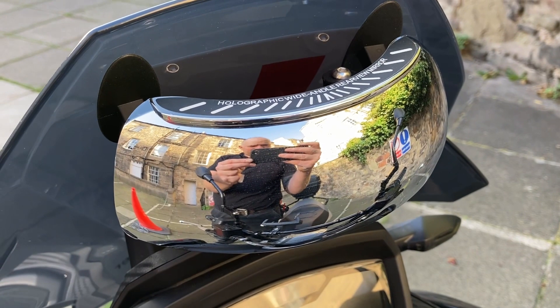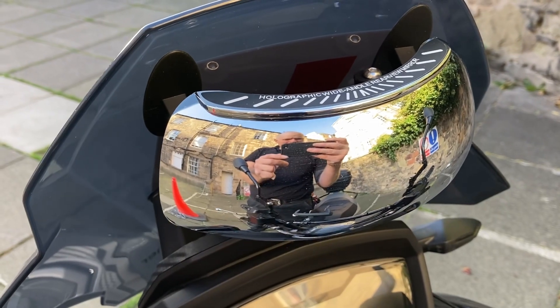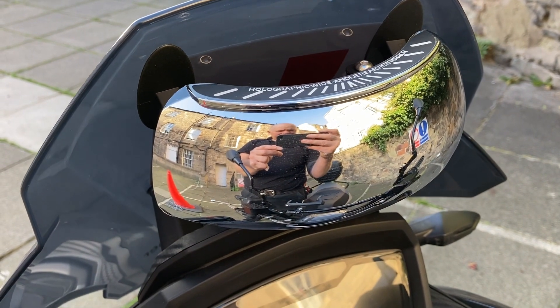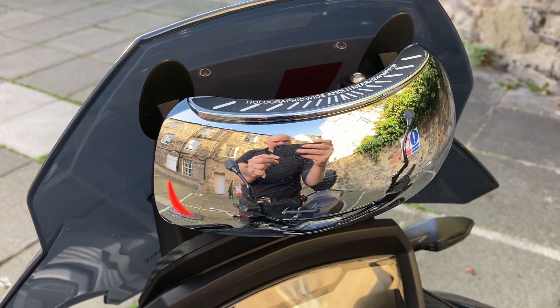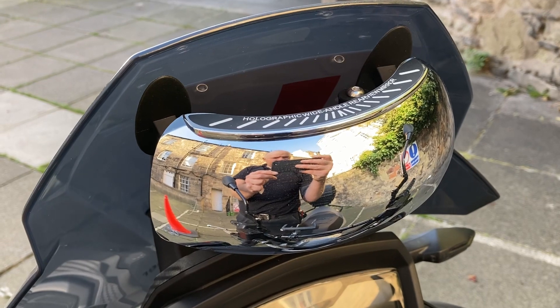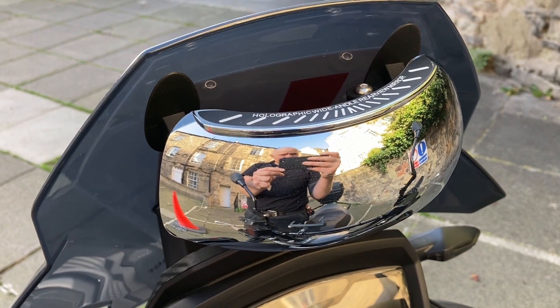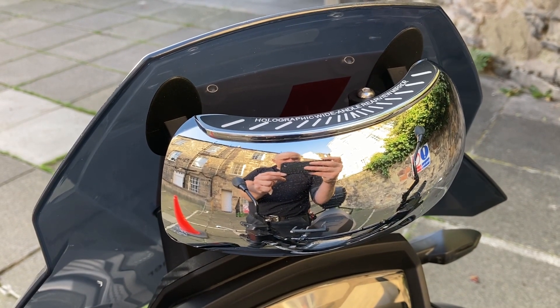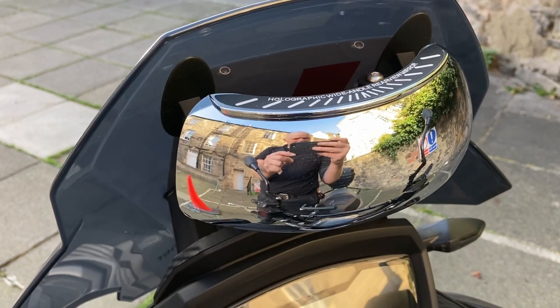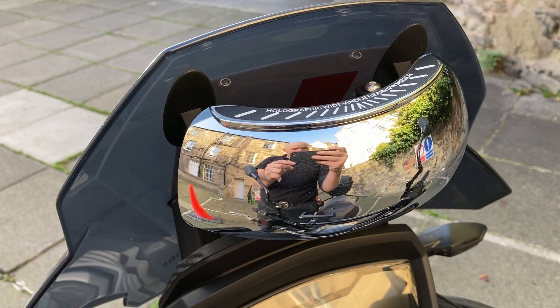Another optional extra: a 180-degree rear view holographic mirror. Useful — I find it particularly useful for cyclists. The roads are full of them these days and they can sneak up along either side of you before you even know they're there. Very useful for catching them out and just keeping an eye on what they're up to. The holographic 180-degree mirror costs less than a tenner on eBay. A handy little safety thing, worth getting.